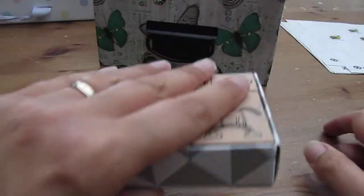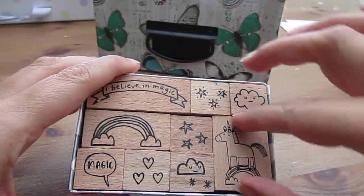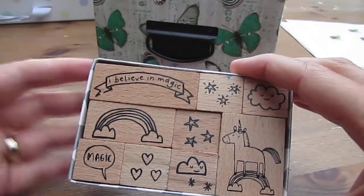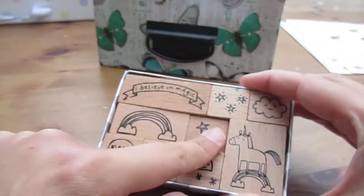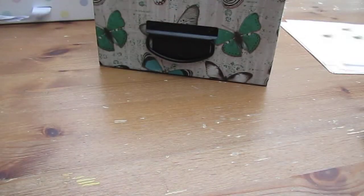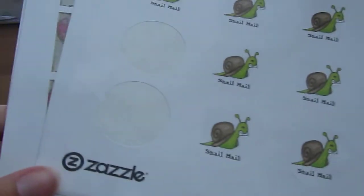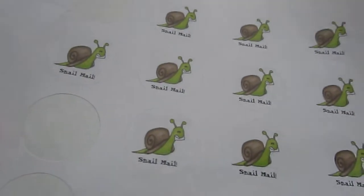I would also recommend stamp sets — this one is from Paperchase as well. These are great; just stamp a few of those and pop them around the envelope. They're very similar to stickers and they just pretty up the envelope for you.